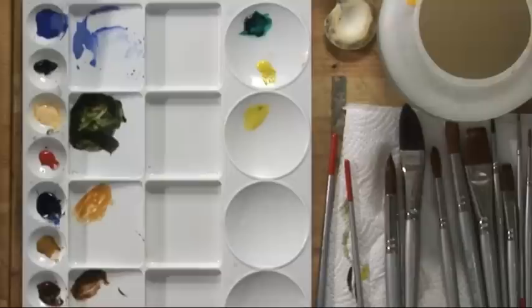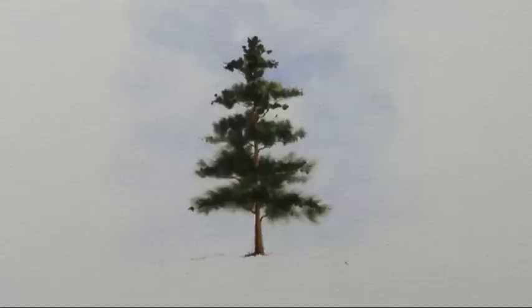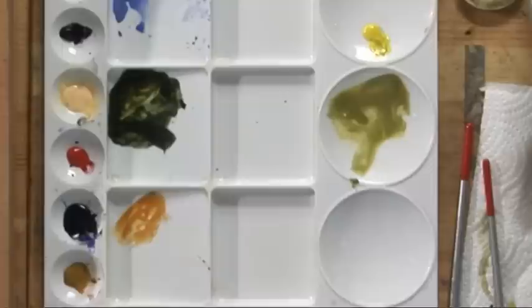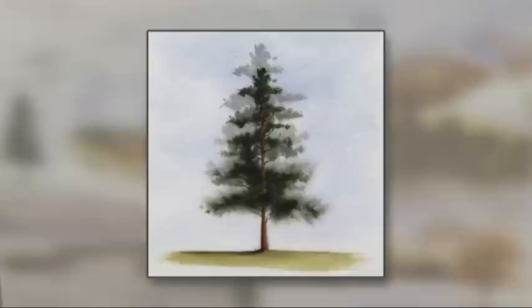Just to finish this off and give it a setting, I've got a number 6 brush. I'm going to take a bit of lemon yellow, add a bit of cobalt blue to it and a little touch of raw sienna to make a sort of olive green colour. Then with the rich dark green — remember the light's coming from the right — so from the left of the tree going towards the left, we'll have a suggestion of shadow across the grass. And that's completed.